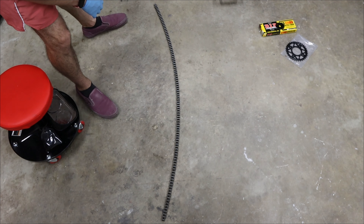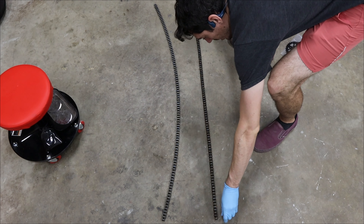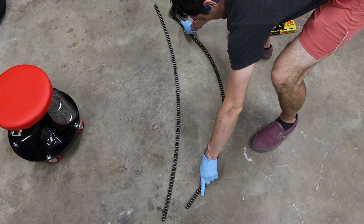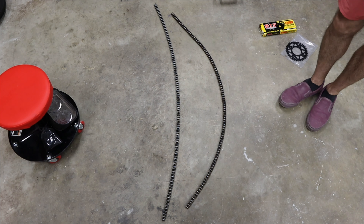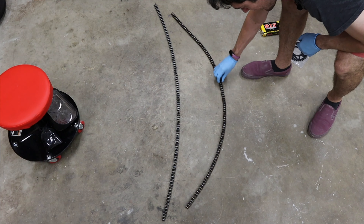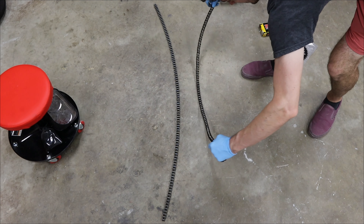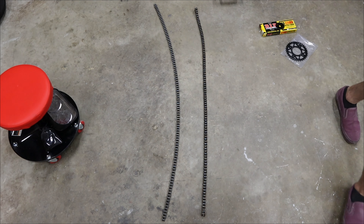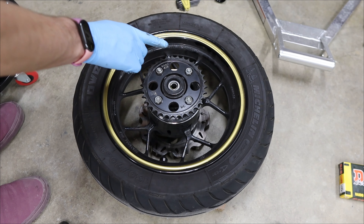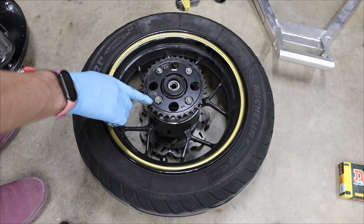Here's another test to show just how worn your chain is. With the new chain laid flat and bent to the side, there's a slight curve but it's mostly straight. Then doing the same with the old chain — holy cow, look at that. That is a really worn out chain. There's so much gap between all of these little rollers that it can flex that much — that's why it's so rattly, that's why it's toast.